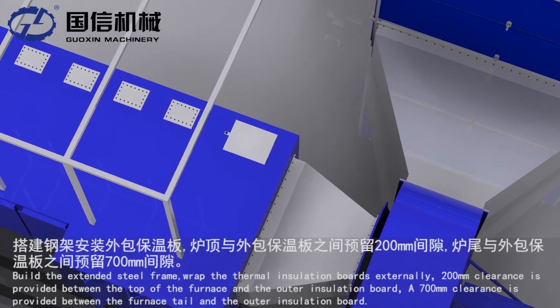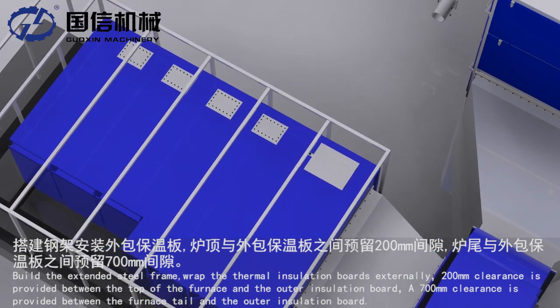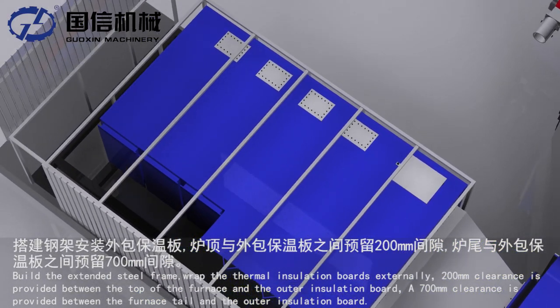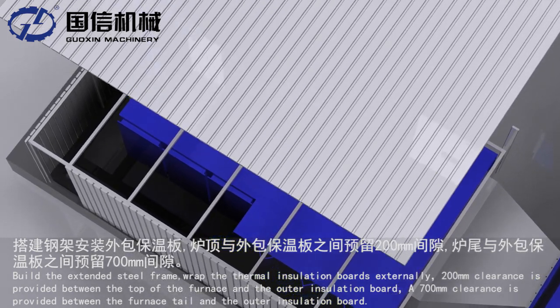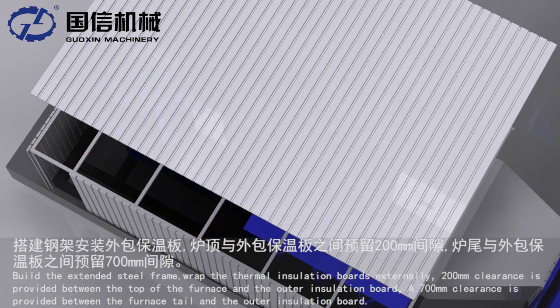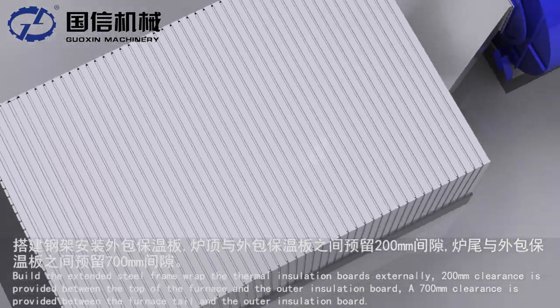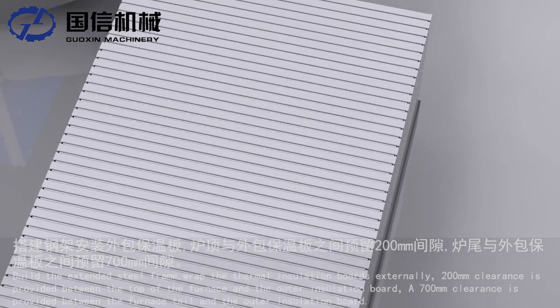Build the extended steel frame. Wrap the thermal insulation boards externally. A 200 mm clearance is provided between the top of the furnace and the outer insulation board. A 700 mm clearance is provided between the furnace tail and the outer insulation board.